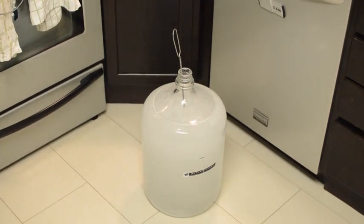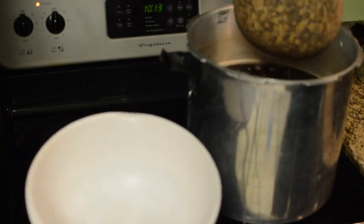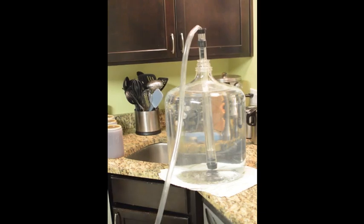Then you want to drain out your specialty grains if your kit has them. Make sure not to squeeze the bag as it can release tannins. Then bring the wort to a boil.